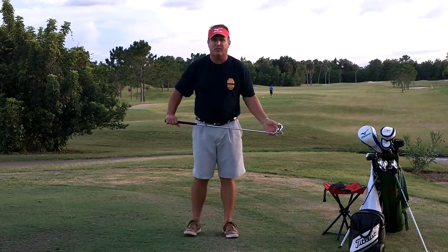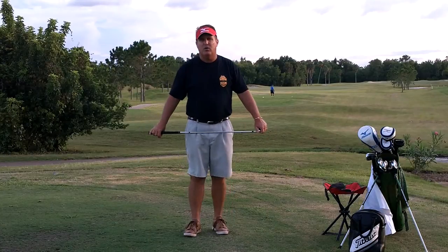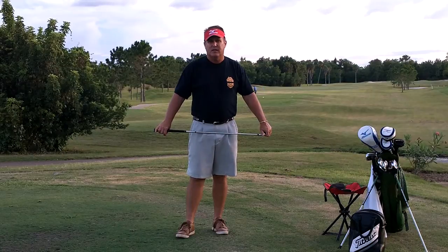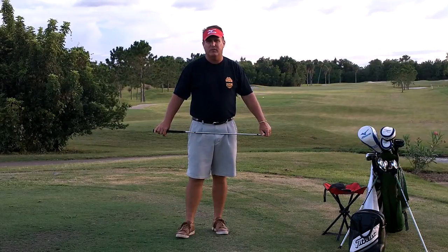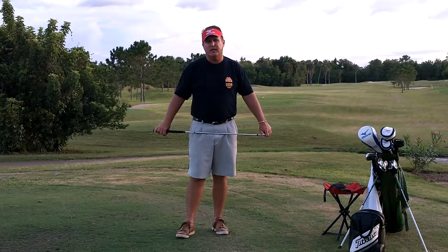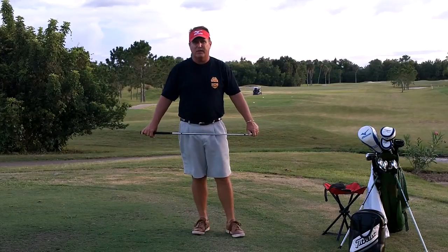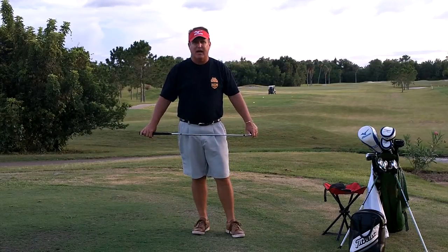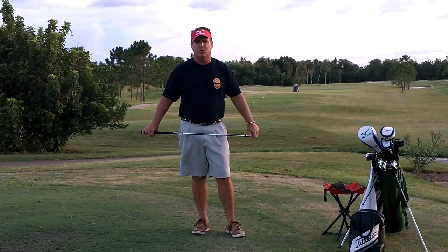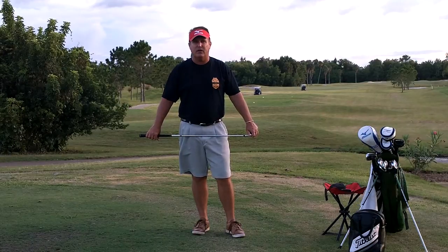I want to take a few minutes and talk about some specific parts of the Bill Melhorn Bobby Shave Swing. These are going to be short clips. I'm not going to do an intro on the rest of them, but I just wanted to take a few seconds and talk about the swing. If you've taken lessons from me in the past, this will mean something to you. If you haven't and you want to come see me, call me at 407-202-9657. I'm at Eastwood Golf Club in Orlando, Florida.